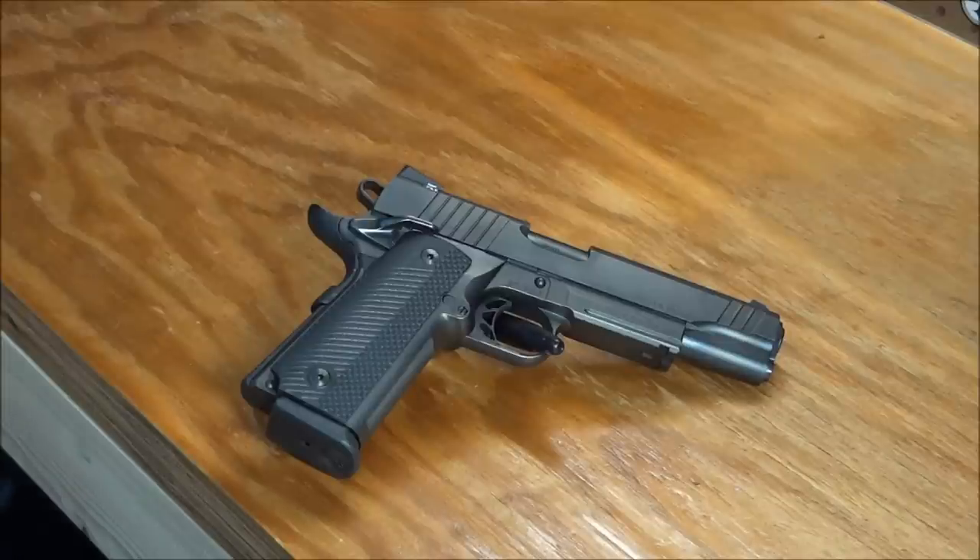Let's talk about some specs. This is a .45 ACP caliber — the Black Ops 1911 1445. It has a ramped match-grade 5-inch barrel. The sights are Trijicon tritium night sights. Length is 8.5 inches, height is 5.5 inches, width is 1.5 inches, weight is 41 ounces, trigger pull is 3.9 pounds. Sight radius is 7 inches. This is the regular full-size.